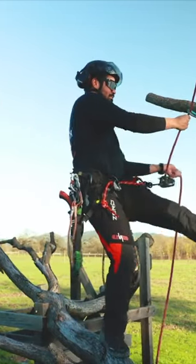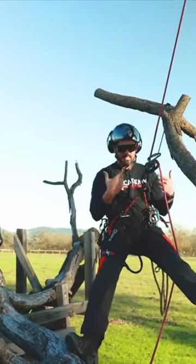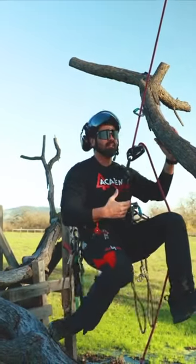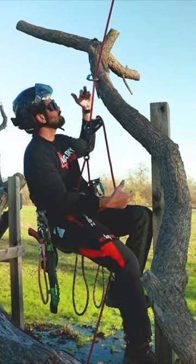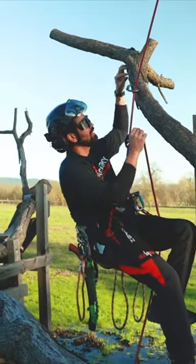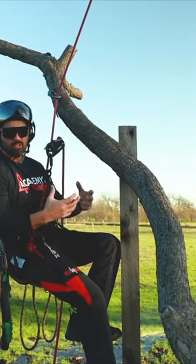We have to keep in mind every direction we load this branch. As you guys can see, as I'm directly beneath it I create the slack, but if I were to load it now we're into probably the best position you could possibly be in for a redirect. You can see the vector, or the angle of applied force here, is in the direction of the stem, which is compressing that stem back into the union, which is the strongest.